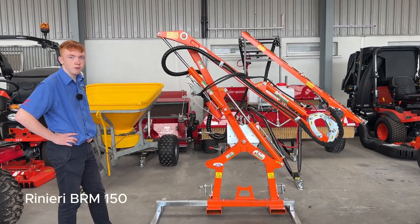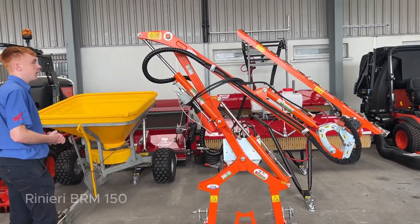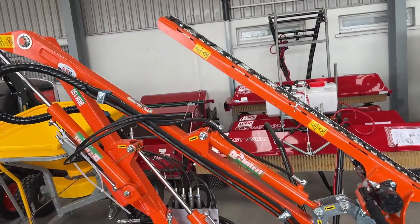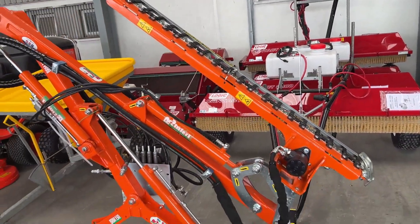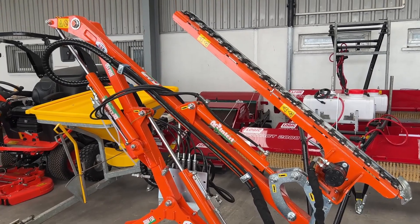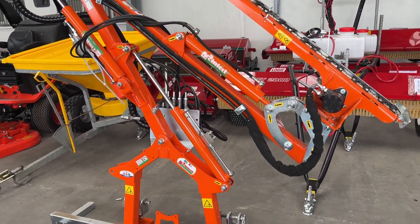Today I'm going to show you a BRM-150 Ranieri Finger Bar Hedge Cutter, so a quick walkthrough of it. It does have a 1.5 metre working width, and it is an ideal finger bar hedge cutter for small tractors and different things like that. 20 horsepower and up is the minimum required to power this machine, so any tractor from 20 horsepower and up can operate it.